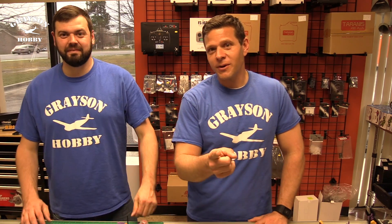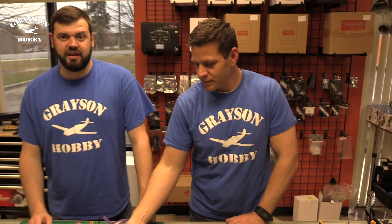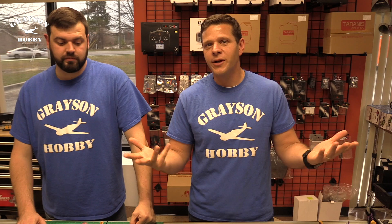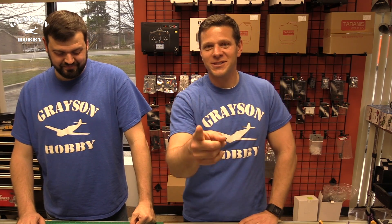Thanks for watching. Be sure to hit that subscribe button and the little bell, because we do have some things behind the scenes going on to make this an even more awesome upgrade — camera, VTX already done, possibly receiver, and just a couple other tips and tricks for future upgrades for your Wizard down the road. Be sure to subscribe and like, and throw some comments: what do you think about the Wizard? Any more upgrades you want us to do?